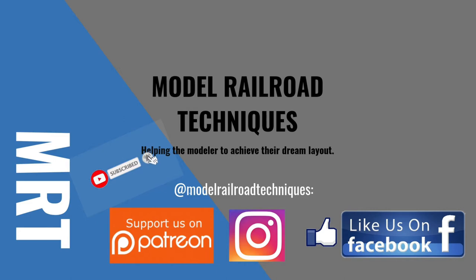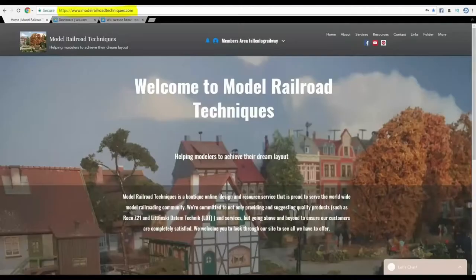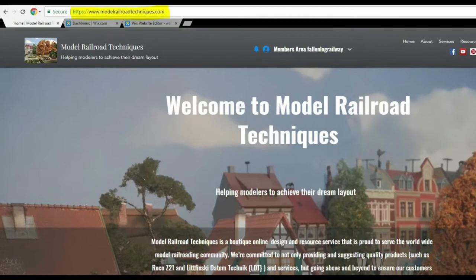Make sure you subscribe, click that little bell icon to be notified of upcoming videos, support us on Patreon, like us on Facebook and Instagram at Model Railroad Techniques, and please have a look at my new website www.ModelRailroadTechniques.com.